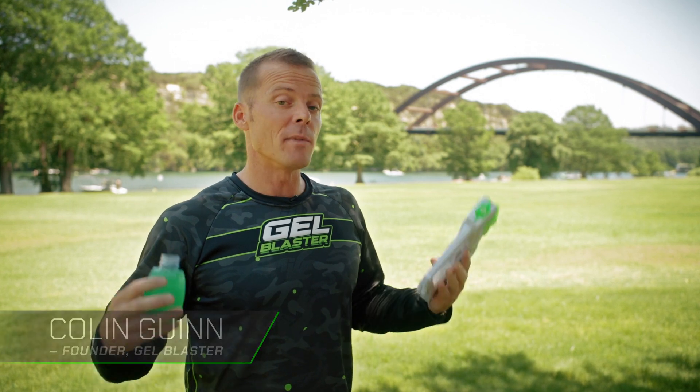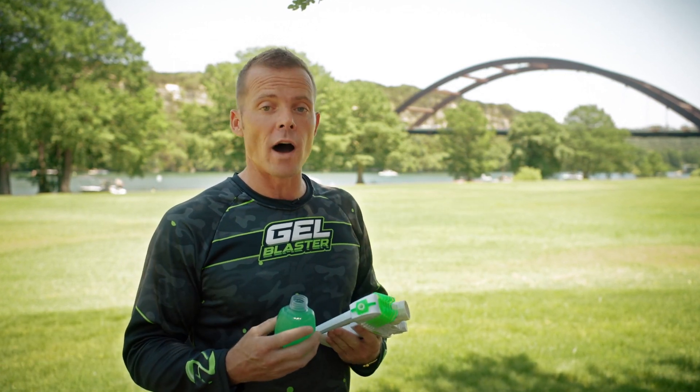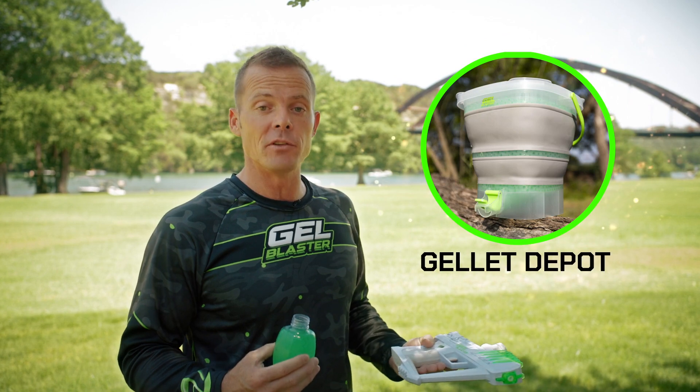All right guys, a quick message about straining your Jellits. I know that when you're in the heat of the battle, it can be hard to take the time to strain all the water out of your Jellits, especially if you don't have the Jella Depot yet.